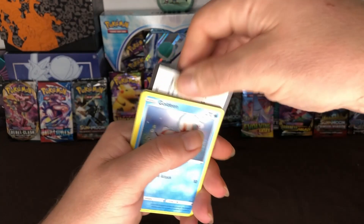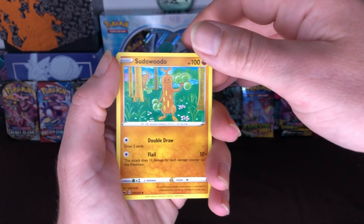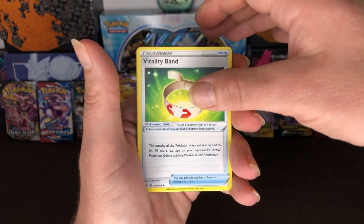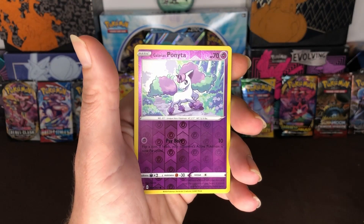Here goes the code card for you guys, one, two, three to the front and here we go. We got Wobbuffet, Galarian Ponyta, and our reverse holo is a Galarian Ponyta and our rare is Charizard V. And our energy card.